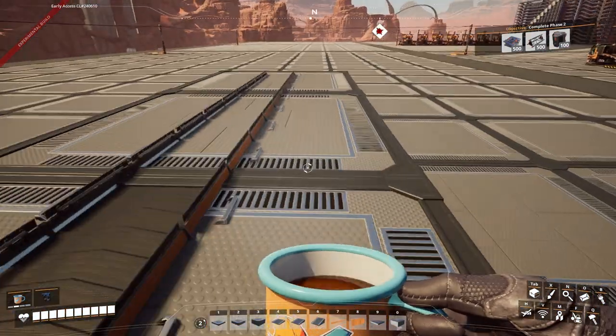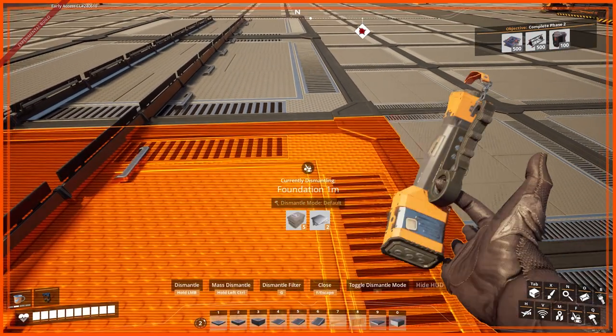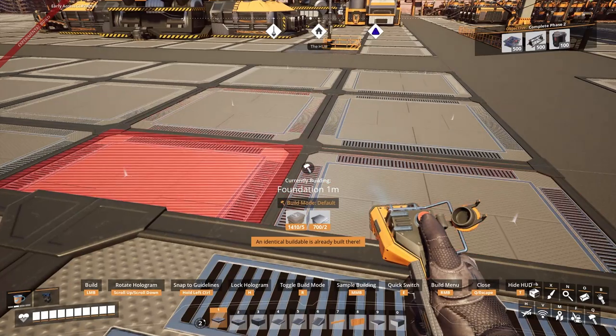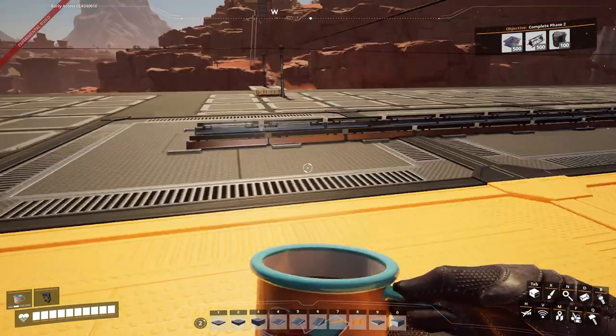Then what I want you to do is with your hub in place — the foundations will work. It'll complain. It'll go yellow and it'll say you're going to clip and you're going to do this and the other thing. Yeah, I am. You bet. And then I normally run so that I can stand here.